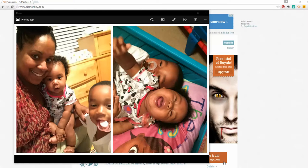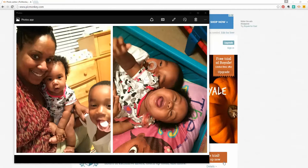Hello, Crafty Queens. I wanted to do a quick video. I am just fascinated by PicMonkey. For one, it is free, free, free.